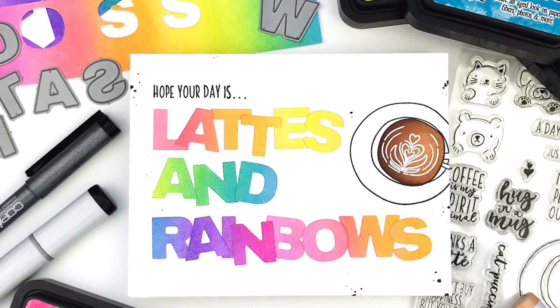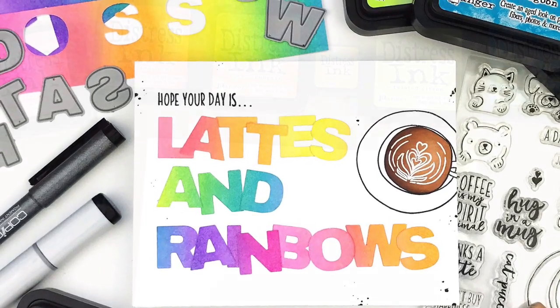Hey friends! It's Carly here, and today I wanted to share a fun card that includes two wonderful things: coffee and rainbows.